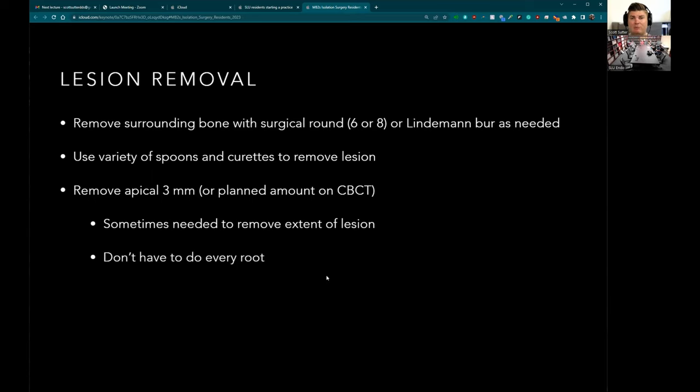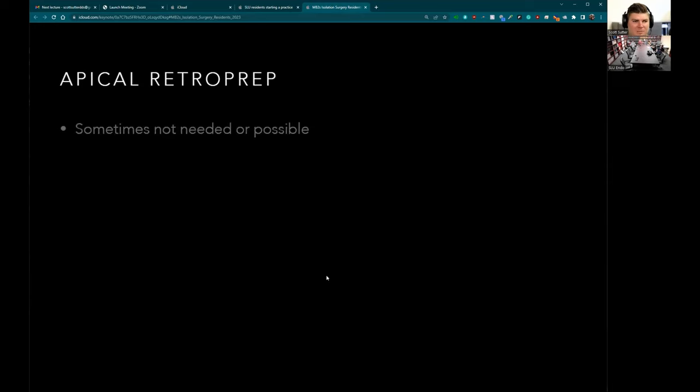You do not have to do every root — on a premolar I'll just do the buccal, on a molar just the MB. Don't ever do a palatal root surgery on a molar. The studies say you don't have to remove all of the lesion, but I like to. As far as biopsying — if it looks funky or the patient is worried, you can — but in my experience it came back as a granuloma every single time. In private practice you really don't have to biopsy everything, though boards will say otherwise.